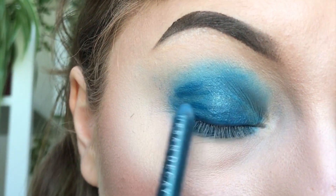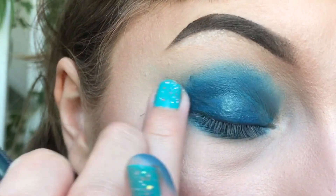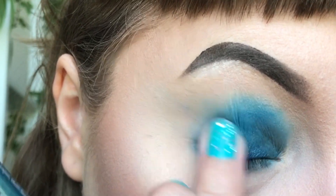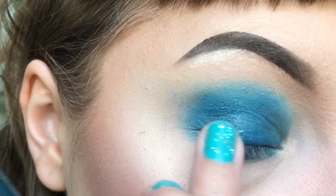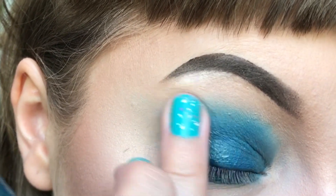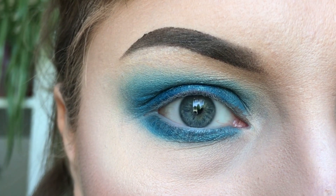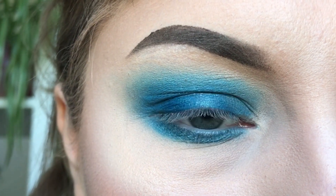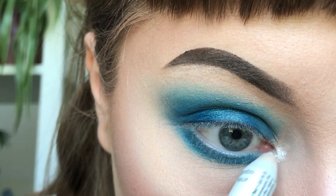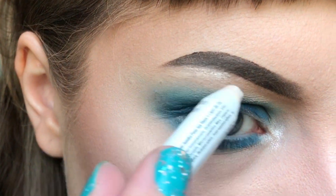I use more of my pencil in the outer corner of my eye as I want a more dense look there. This way I can kind of wing the shadow out a little bit as well. I'm adding some highlight to the inner corner and on the brow bone as well, just to finish off the look a bit more.